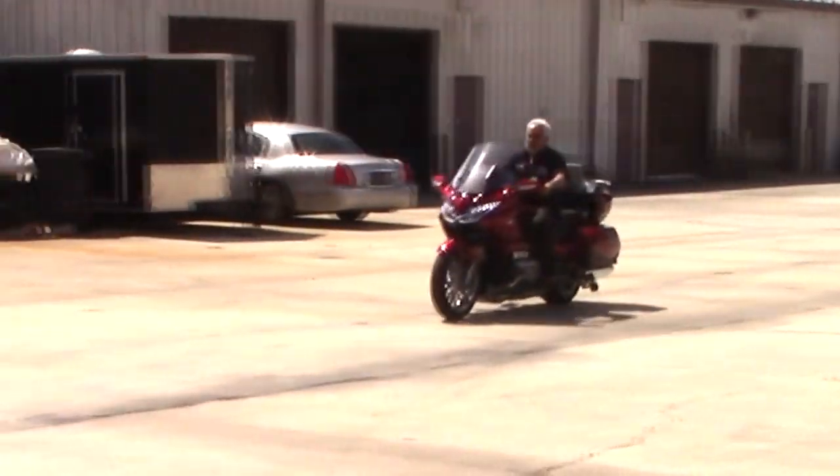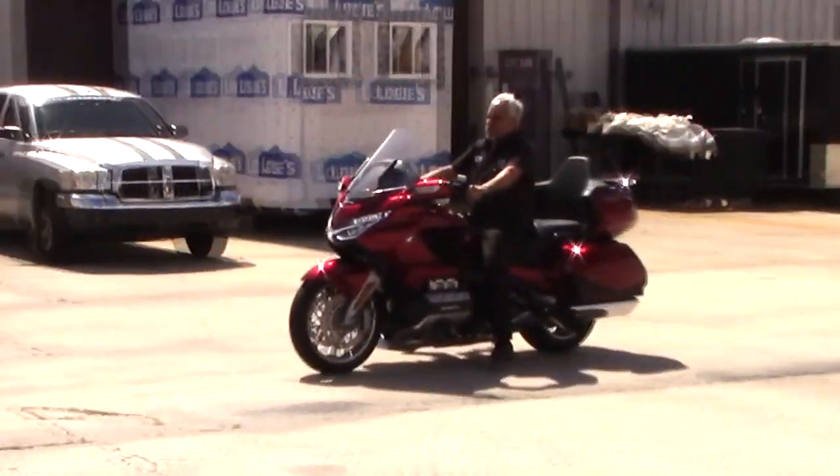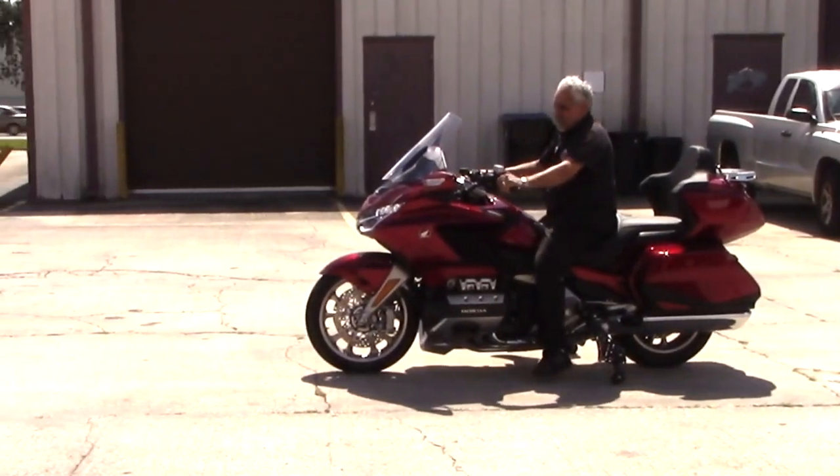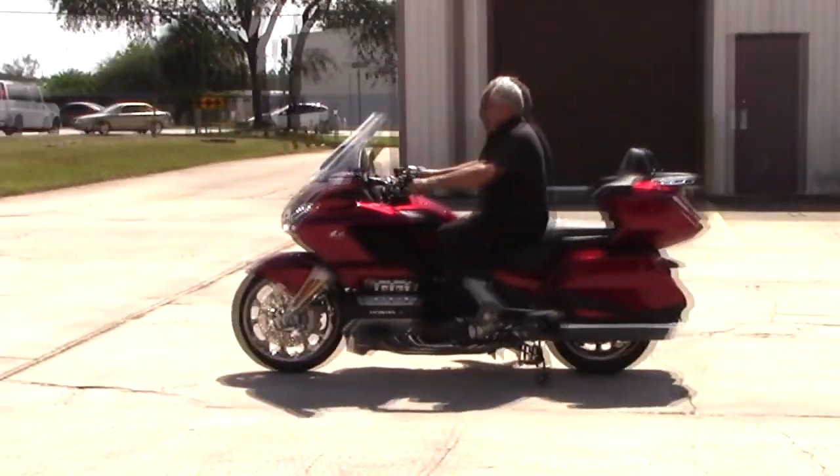If you go to our homepage at landinggear.com you can see a more detailed movie. We were just trying to show the new bike for people who haven't seen it yet. And here I stop, the legs come down, holds the bike up.